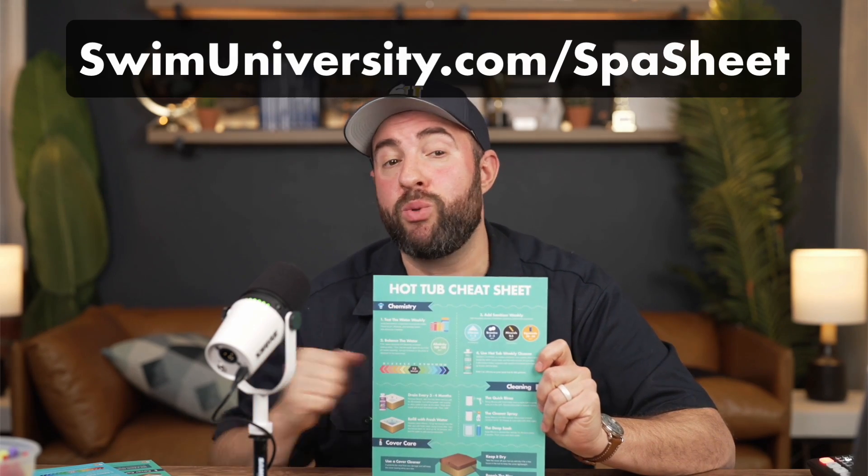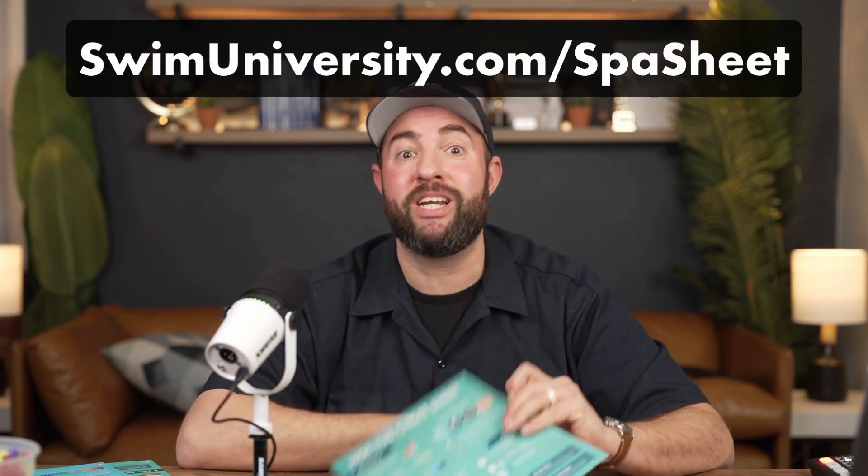If you need more help with hot tub care, be sure to grab our free hot tub cheat sheet at swimuniversity.com/spa-sheet. And if you found this video helpful, be sure to subscribe and check out our channel for more tutorials. That's it — thanks again and happy soaking!